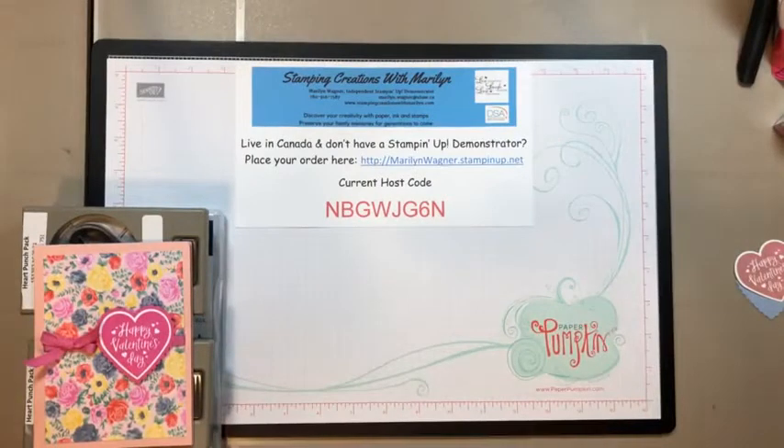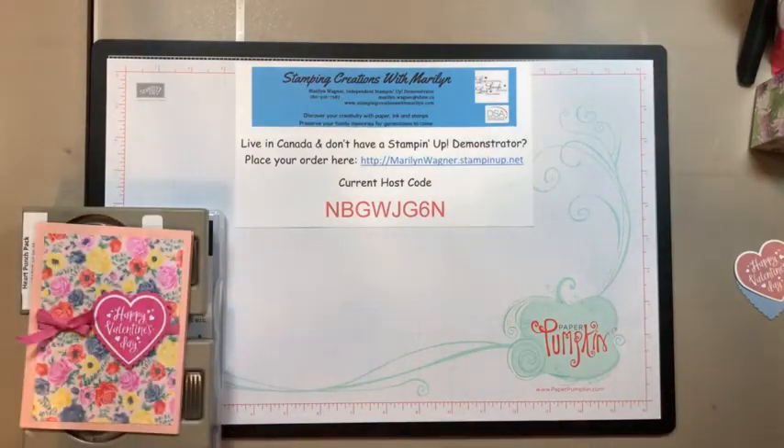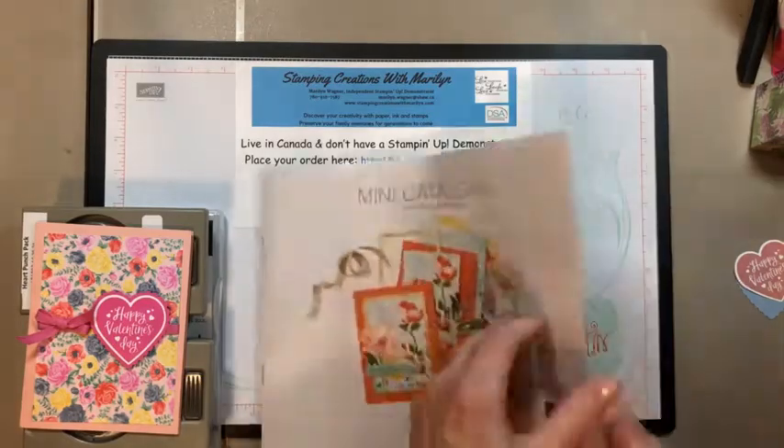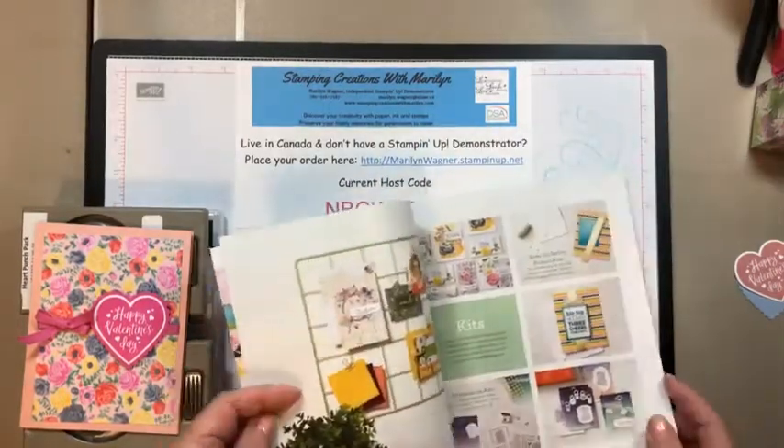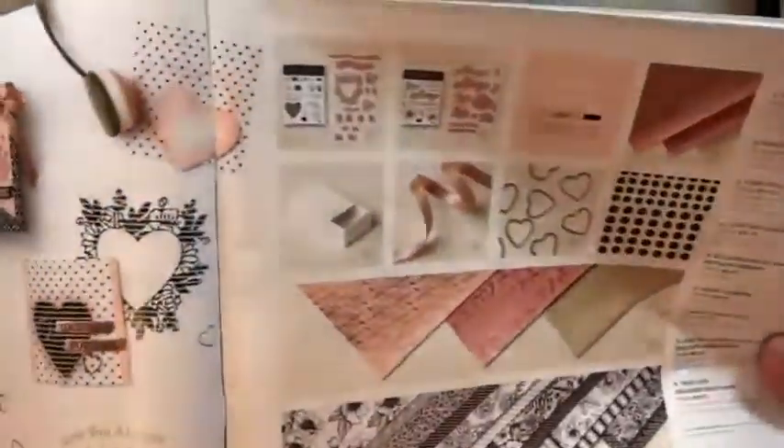On my website I've set up a poll — I'm considering switching this Facebook Live to an evening time slot and I'd love your opinions. Nothing is carved in stone. Today I'm going to share ideas for using the Love You Always Treat Boxes. I'll bring back the catalog — they're on page 11, ten of them for $12.25.